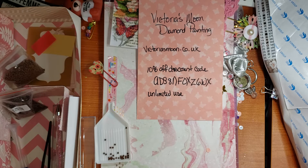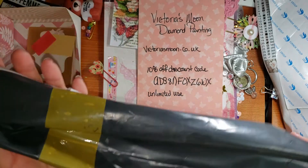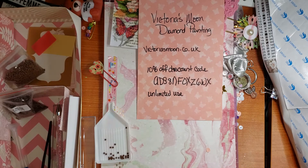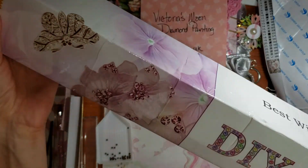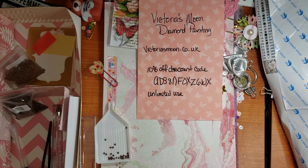I did do an unboxing, but I lost that footage. So I'll let you know that the package came wrapped in plastic and tape — it was very, very secure. It also came in a very pretty box.